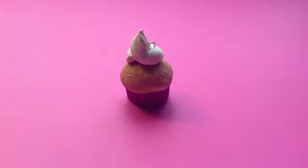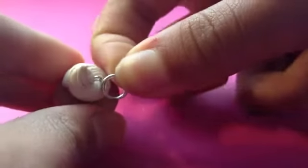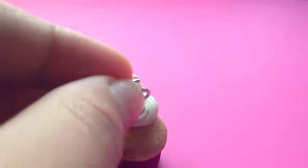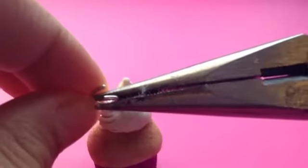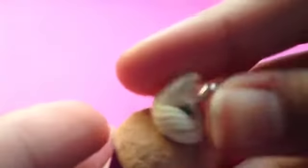Done! But we still need to paint the face on and glaze it. First I'm going to be putting on a jump ring — open this up, put it on, and then close it up with some pliers. Just like this, now I've made it into a charm.